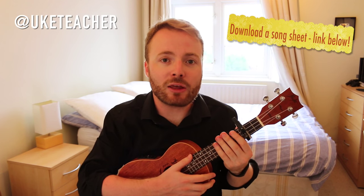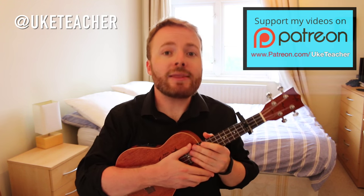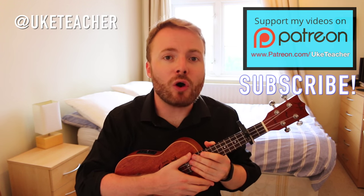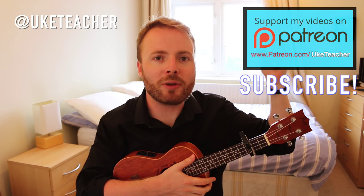And then you just go straight back into the next verse and repeat verse, chorus, verse, chorus all the way through the entire song. And that's how to play the Amy Winehouse version of Valerie. I've been the Ukulele Teacher. If you have any requests for future lessons, let me know in the comments below.